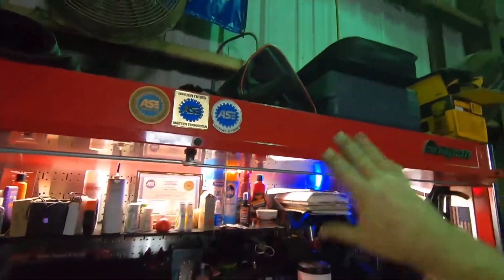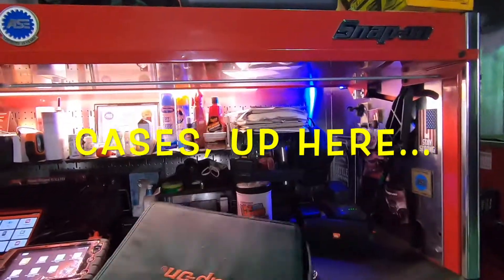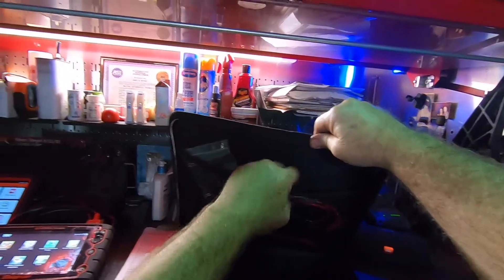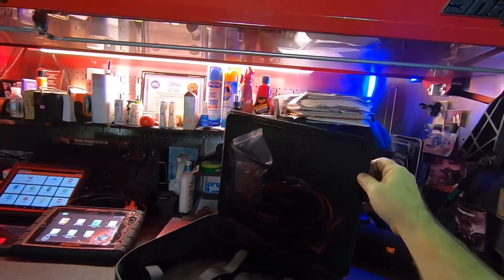And that's what made me think of that too — these tools up here. This is the Snap-on case. I use it mostly for the scope, or if the Launch can't do something, I'll try it with the Snap-on scanner and see if it'll do it. This is what a case looks like for a $6000 scanner.